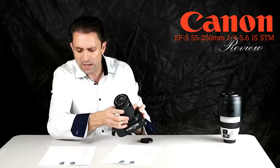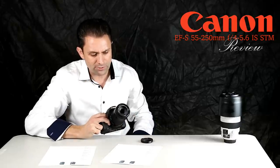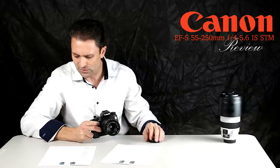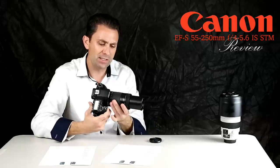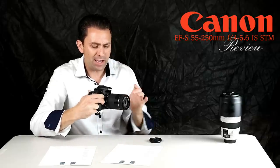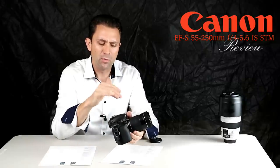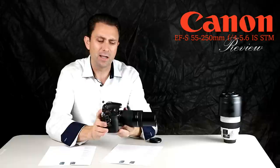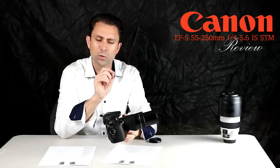It's even just a few grams lighter than its predecessor. As a result, it is extremely lightweight. The body is just a couple of millimeters longer than its predecessor, but when fully zoomed out, this lens is actually a hair shorter.